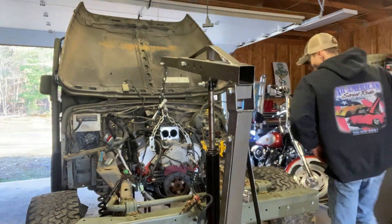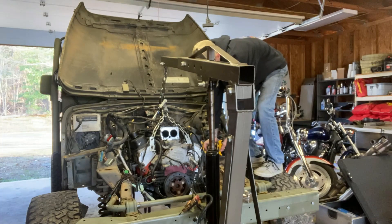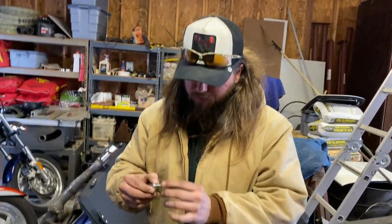We're going to go ahead and see how it fits. Holes are in. We're definitely going to need some washers, but we have washers on the back of this thing. Holes are drilled.